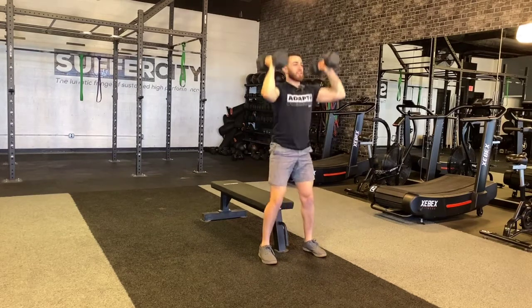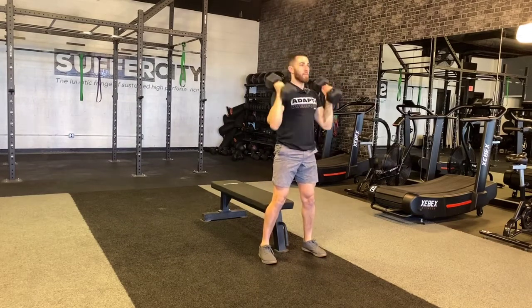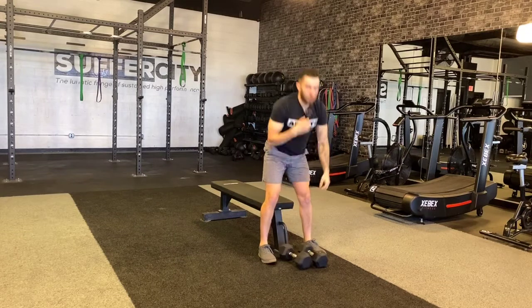I want this weight to be heavy and challenging, but I don't want it to come up slow. Every time it's hold, lean forward, exhale, and press up hard through the movement, holding it overhead for a second before coming back down.